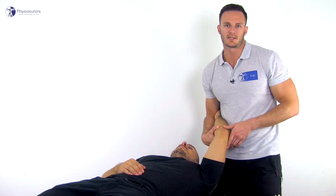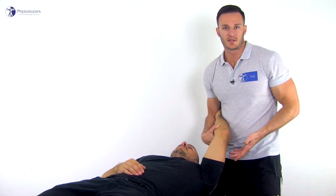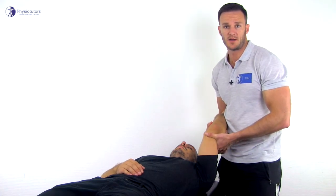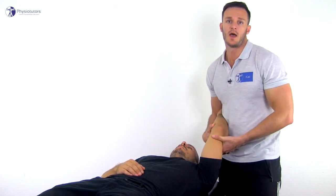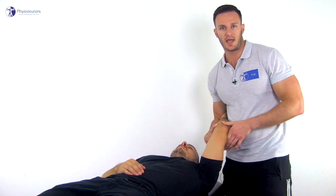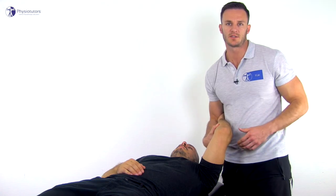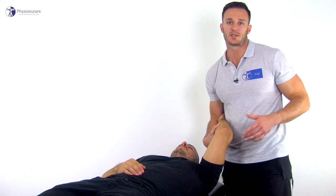If the patient is able to relax adequately, a slight valgus force can be applied during the test to amplify the degree of subluxation. A positive test at a higher flexion angle around 80 to 90 degrees is indicative of marked laxity of the posterolateral capsule and not just the LCL.